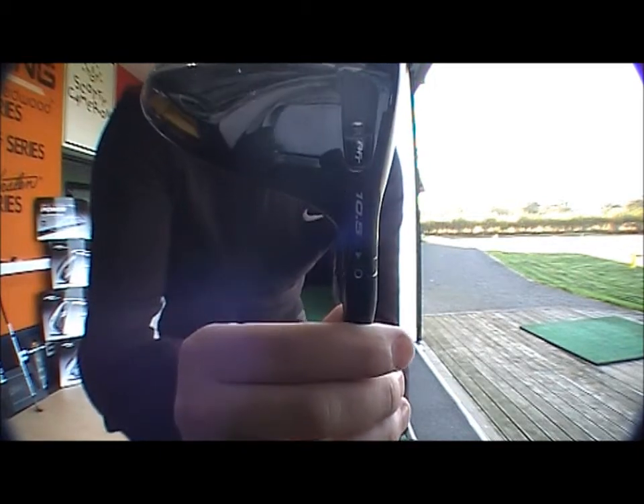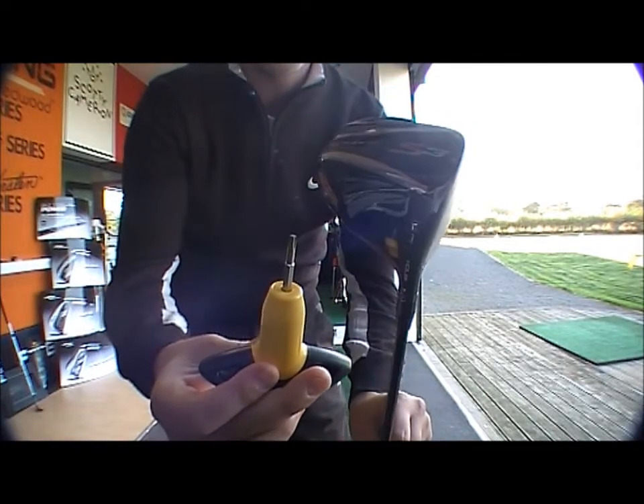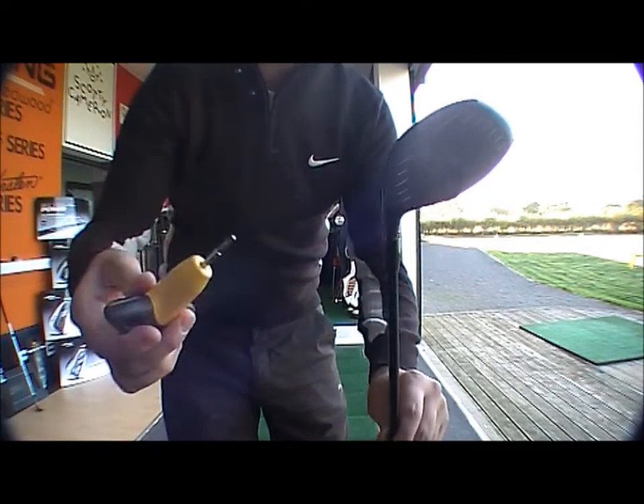You've got an adjustable screw here with open, closed, and neutral settings. A torque wrench is included so you can screw and adjust it accordingly depending on what you're looking for.